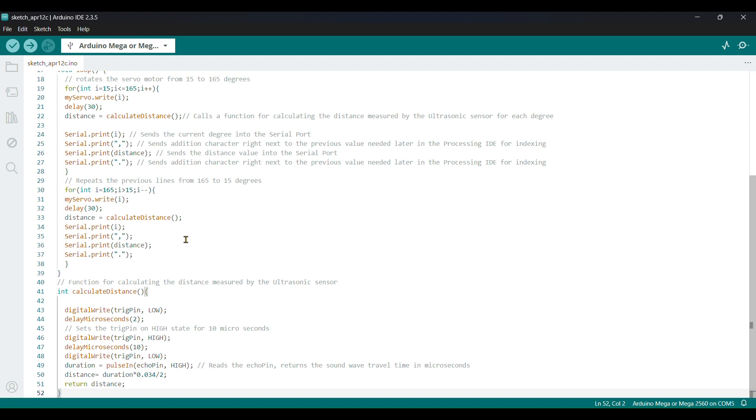Next is the calculateDistance function. digitalWrite(triggerPin, LOW), then digitalWrite(triggerPin, HIGH), delayMicroseconds(10), digitalWrite(triggerPin, LOW). Duration equals pulseIn(echoPin, HIGH). Distance equals duration times 0.0342, and it returns the distance. The echo pin goes HIGH because it wants to detect the reflected signal, and duration times 0.0342 converts it. Return distance.